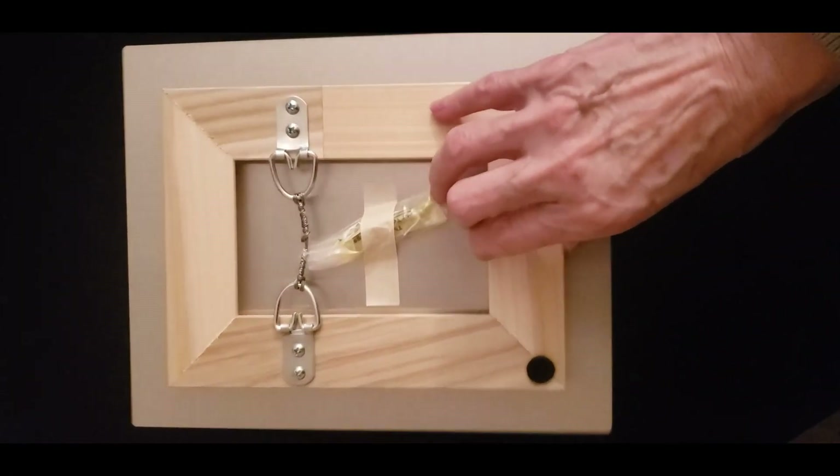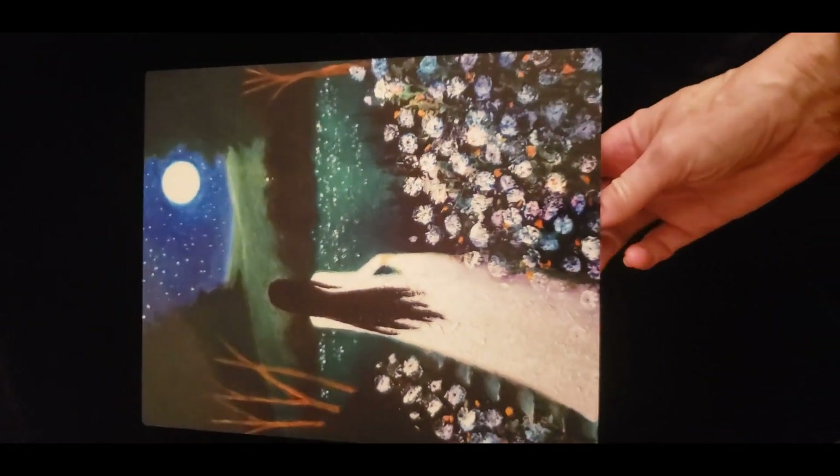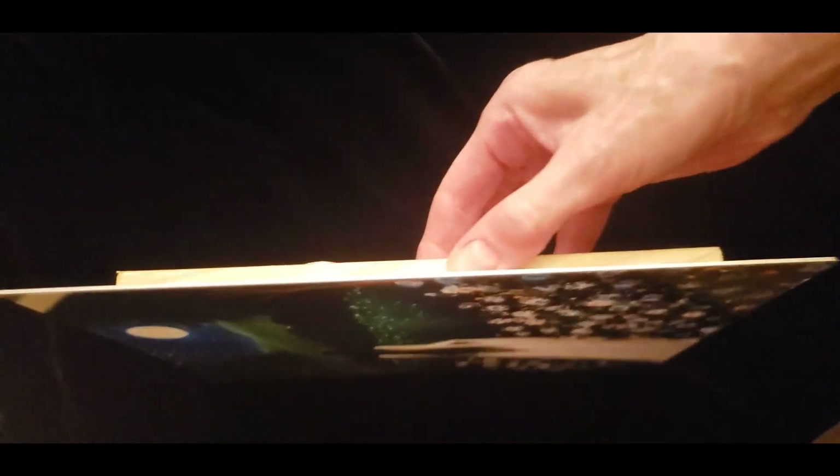Hello, this is Alene Whitespot. Welcome to the Mysterious Domain Movie Palace. I know you all know I paint, and I have a website and a Redbubble store where I sell prints of my work. Choosing between all the options can be a bit daunting, so I wanted to show you some of them and tell you what they are.